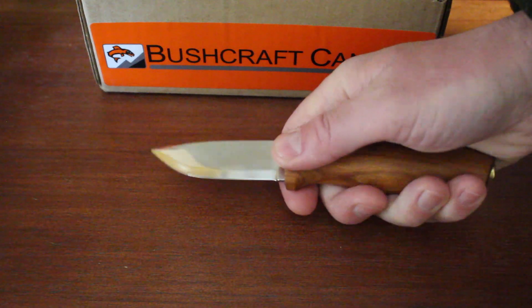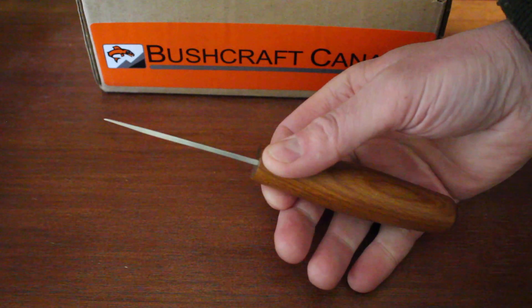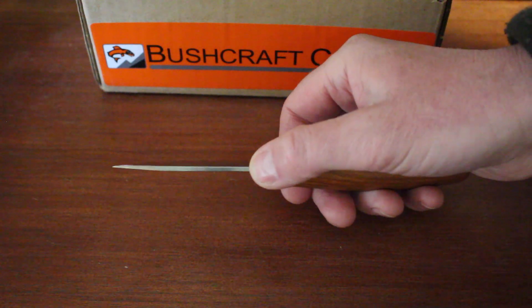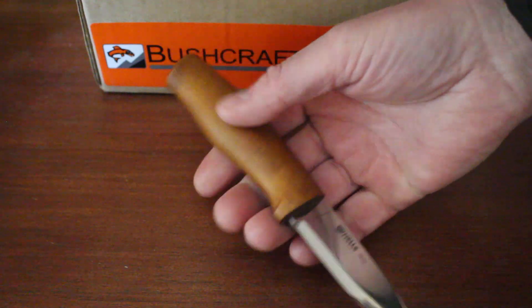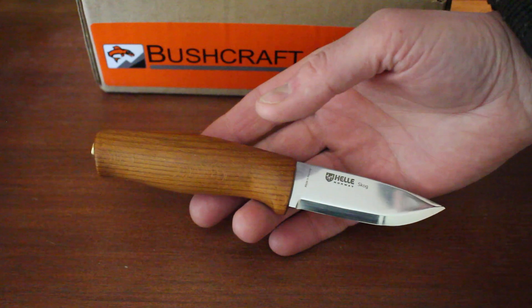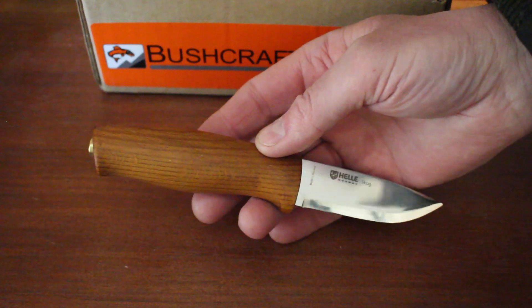Being that short blade, it's very controllable — so a great whittling knife, food prep, wood carving, that kind of thing would be ideal. About 2.6mm spine there, and Helle uses laminated stainless steel on this one. Nice quality steel, good edge holding, and being laminated it's got good torsional strength.